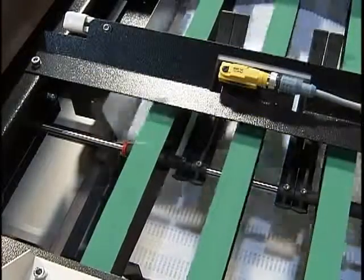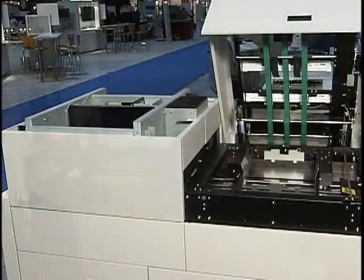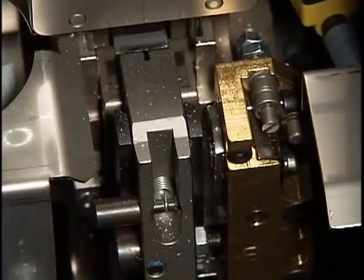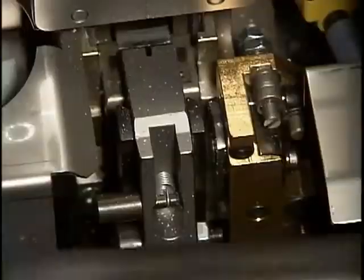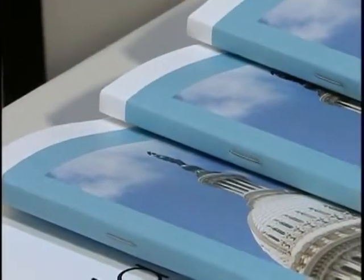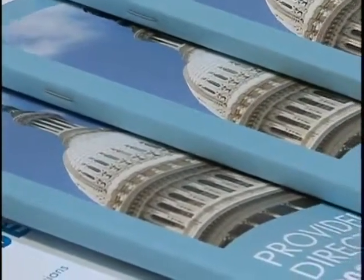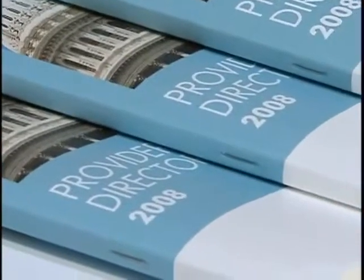Once the sheets are assembled into the book block, they are jogged, then moved by the shuttle to be stitched. The PowerSquare 200 employs a single, stationary stitch head. The book block simply passes over the stitch head, pauses momentarily, and is stitched. One to six stitches can be applied. A single, stationary stitch head ensures excellent reliability and alignment of the stitches.